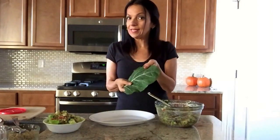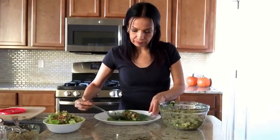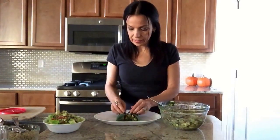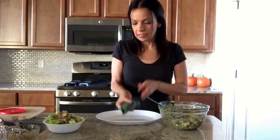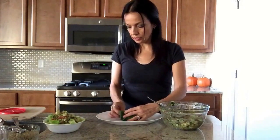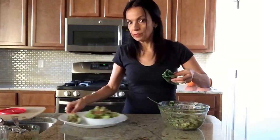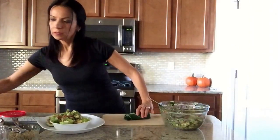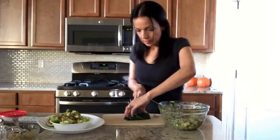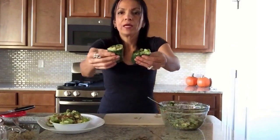Or my other favorite is to put it in a leaf and make it as a burrito or a taco. I go ahead and put it in the center, fold the sides in, fold one side up, roll it, and cut it on an angle — that looks so much prettier.